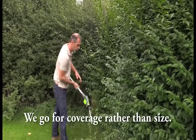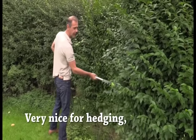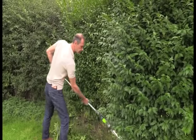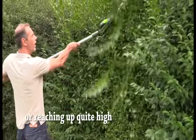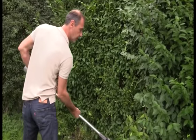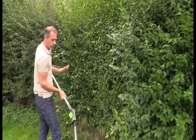So this is an old bit of privet here. I haven't cut this hedge this year really, so I'm just going to do a bit of a demo on that. As you can see, with a G-Tech hedge trimmer, we try and keep a nice straight back and a balanced unit. So rather than leaning down or lifting up high, we try and keep your back as straight as possible, and really be able to cover a lot of hedge with not too heavy a blade.